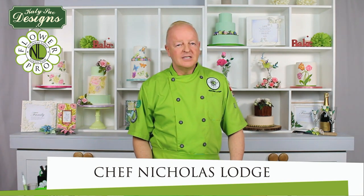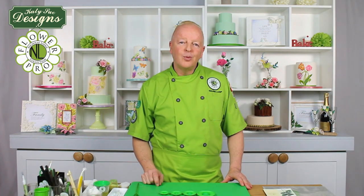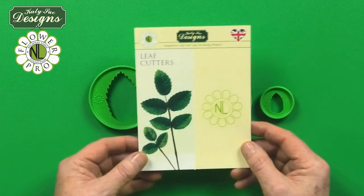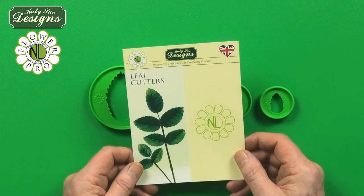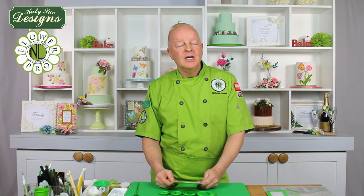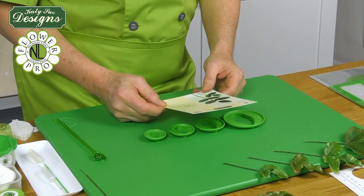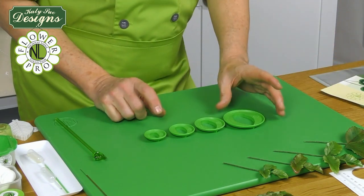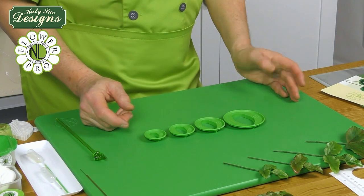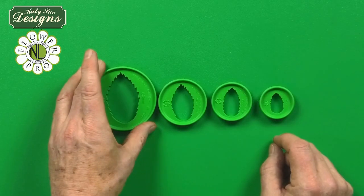Hi, I'm Nicholas Lodge and would like to introduce you to my new Flower Pro Leaf Cutter Set. This set of four cutters can be used to create beautiful rose leaves, but also other leaves as well like hydrangeas and other serrated style leaves. The thing that sets this product apart from a lot of other competitive products on the market, cutter-wise, is our Pro Cut Edge.